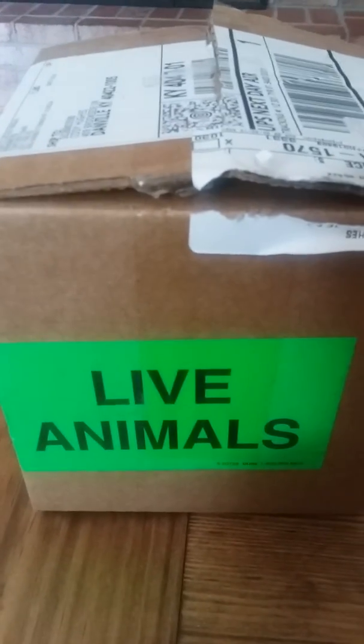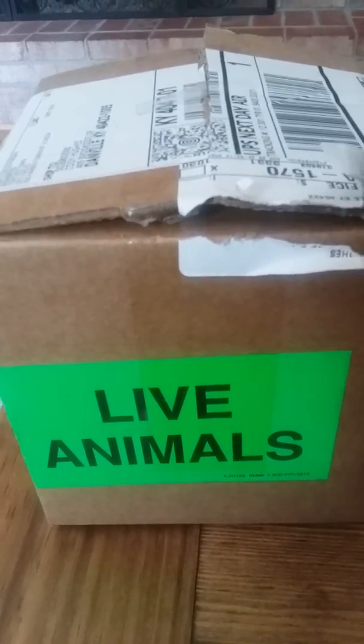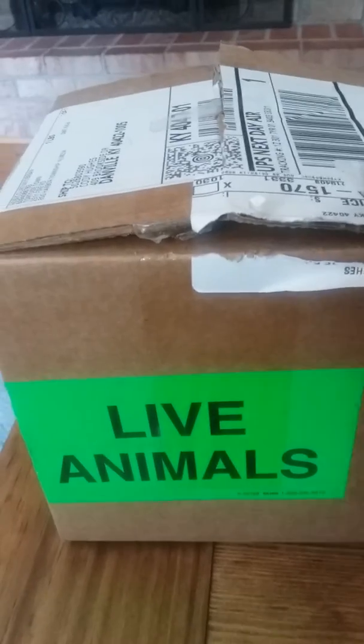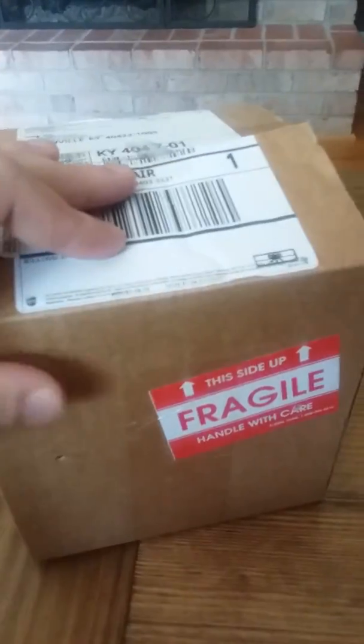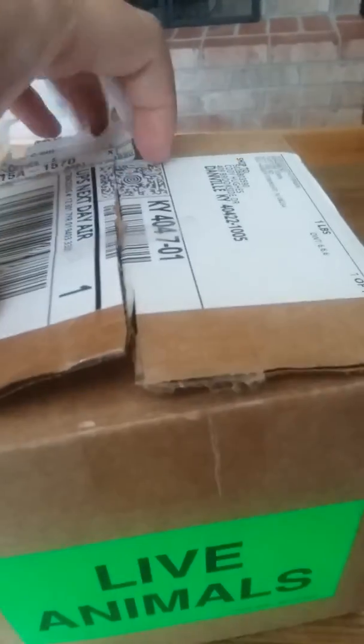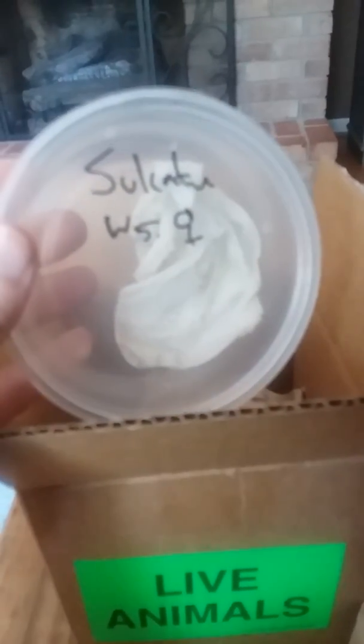Hey, what's going on guys? Just showing you what you can expect if you get a tortoise from Tortoise Town — that's where I got mine. They ship it overnight and it comes in a box. You open it up, it's got some brown paper on top. Take that out and your tortoise comes in this tiny container. They're super small, it's pretty cool.